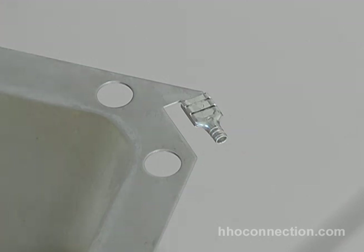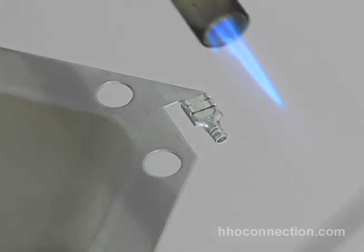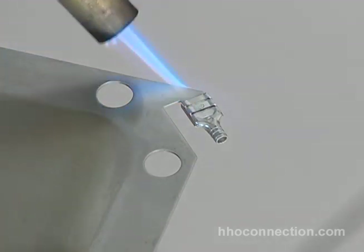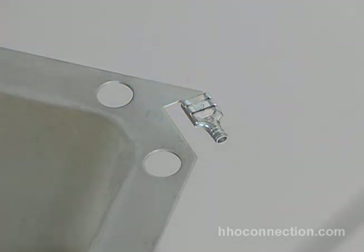I'm going to fire up my torch — I'm using propane. I'll turn it down to a very, very small flame. I'm going to get a little bit of solder and heat the plate right by the connector, just enough to get it hot. Just keep running the flame over it like that.